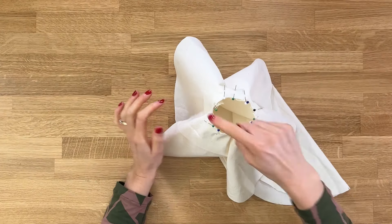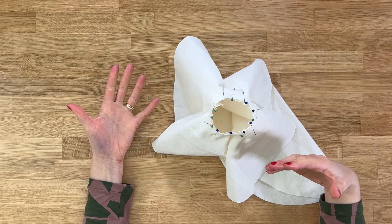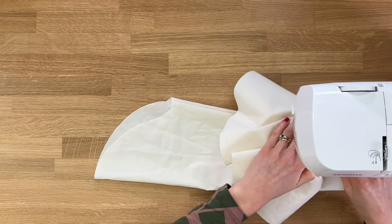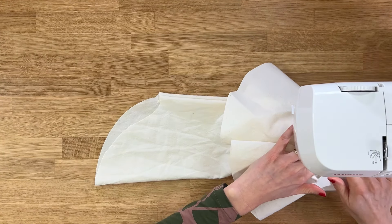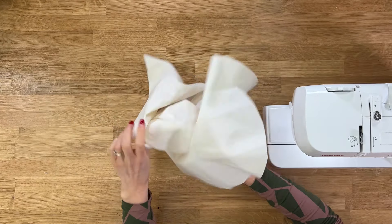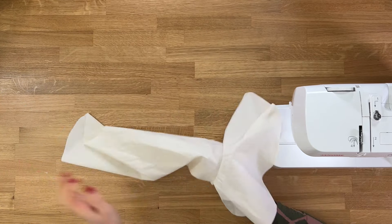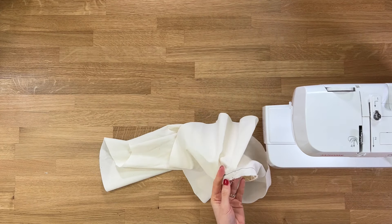Once you've pinned all the way around, sew — I'd recommend basting it in place first, either by hand or on your machine, all the way around, to distribute and ease the flounce into the sleeve. Once sewn, flip it round to check what it looks like — and it's looking great. The final thing I'd recommend is just snipping into the seam allowance to take away the tension.